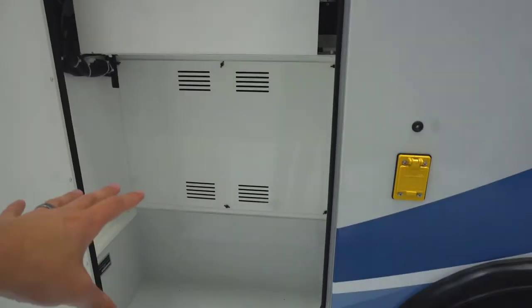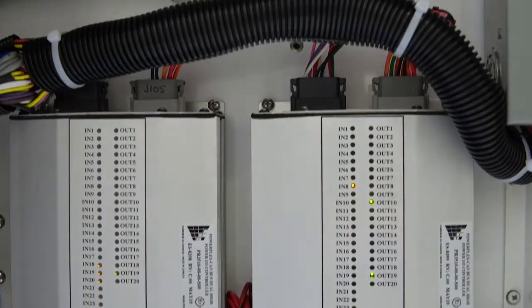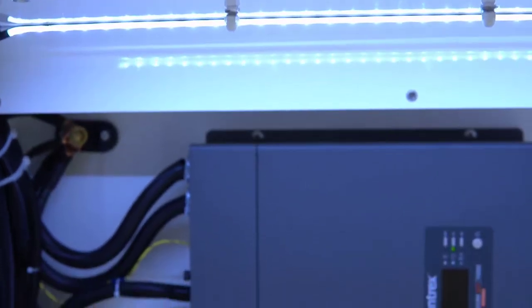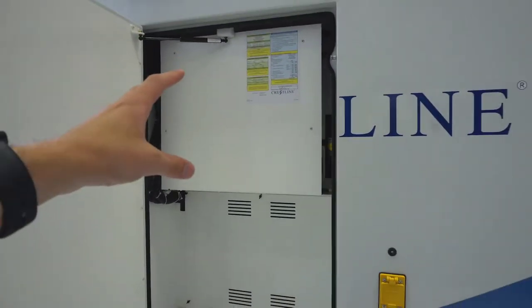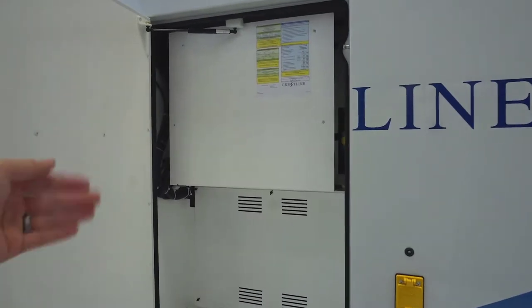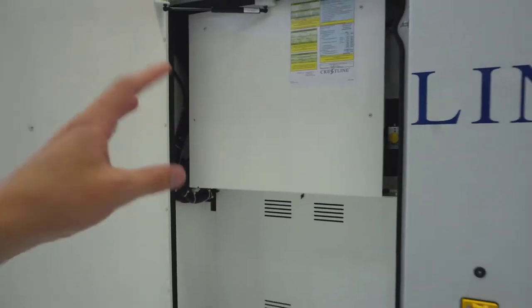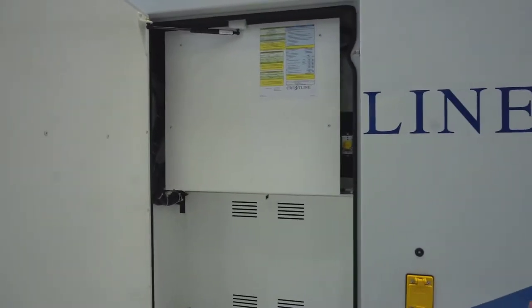Coming next door, we have the electrical cabinet. There is some room for storage, but behind these coverings you have the multiplex electrical system. What's unique about this is that it can be diagnosed remotely. If you have a short, your lights go out, or something happens electrically, you do not have to take this into a dealership or shop. Somebody can log into a computer and access all the information from this box on their screen and tell you exactly what's wrong. They can even do some resets remotely, reducing downtime. You don't have to take the ambulance in for a simple diagnostic when it's just a fuse or something that was tripped.